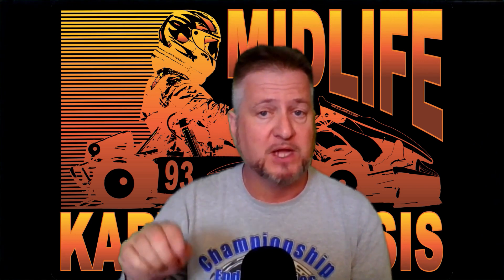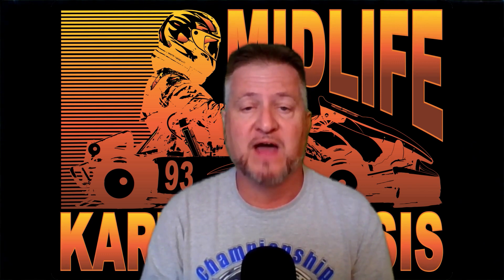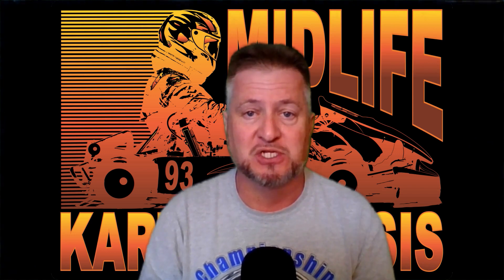Before we go any further, make sure you scroll down and click subscribe. Also, make sure you click the notification bell so you won't miss any of the valuable information I'm going to be sharing with you absolutely free right here on Midlife Carding Crisis YouTube channel.